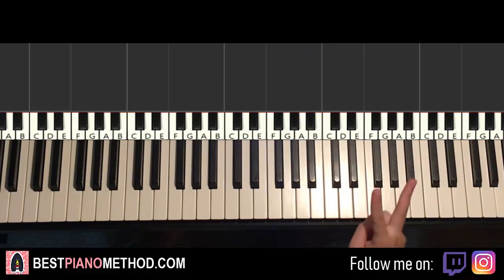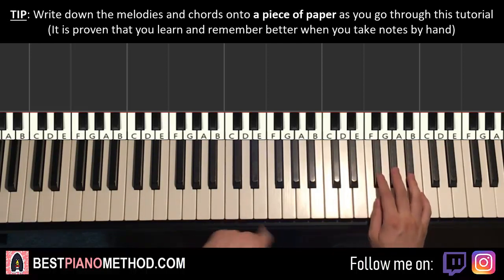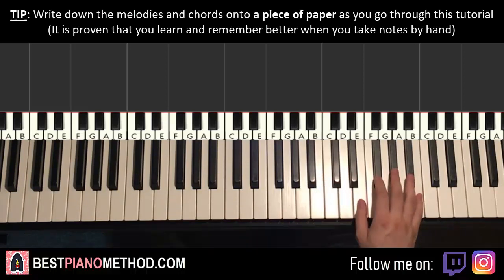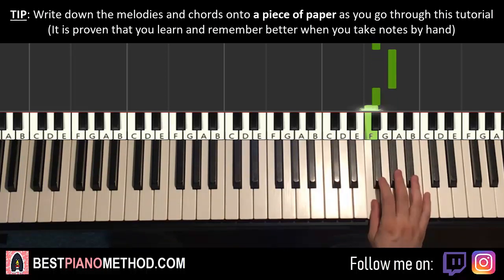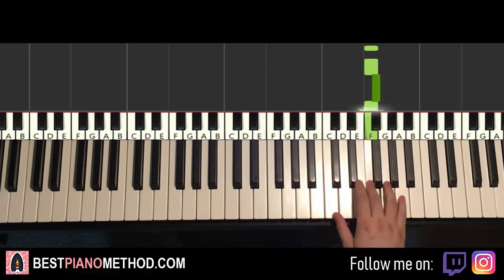We'll break up the first section into two parts. First part of this first section goes like this — it starts on G-flat up here. So middle C, go up an octave to C, then G-flat here. It goes four G-flats, up to A-flat, G-flat, F, and then three more Fs, G-flat, F. That's it for the right hand for this first part.